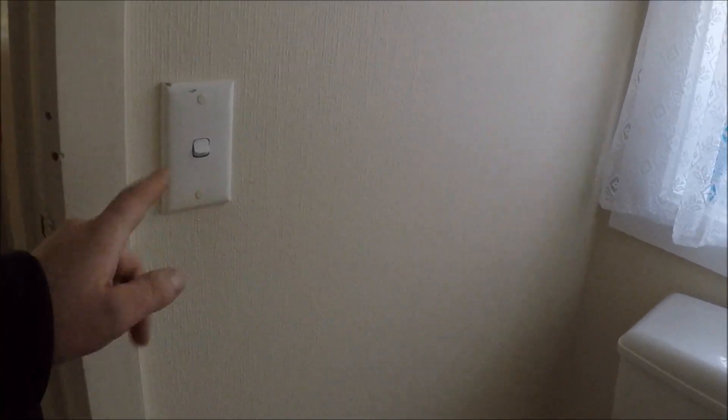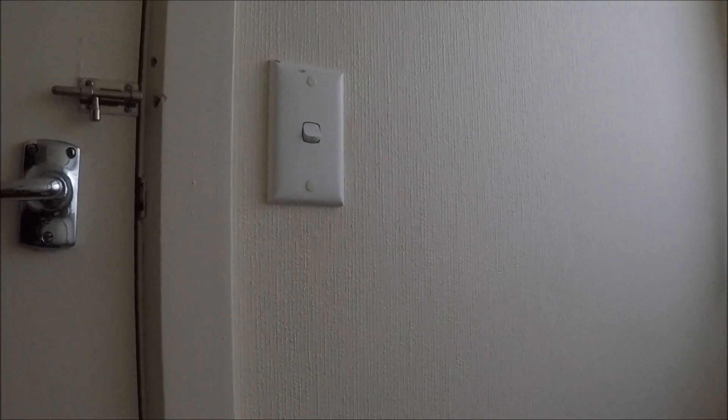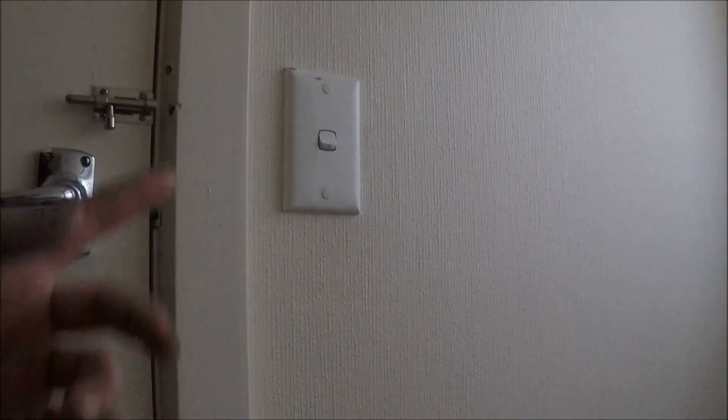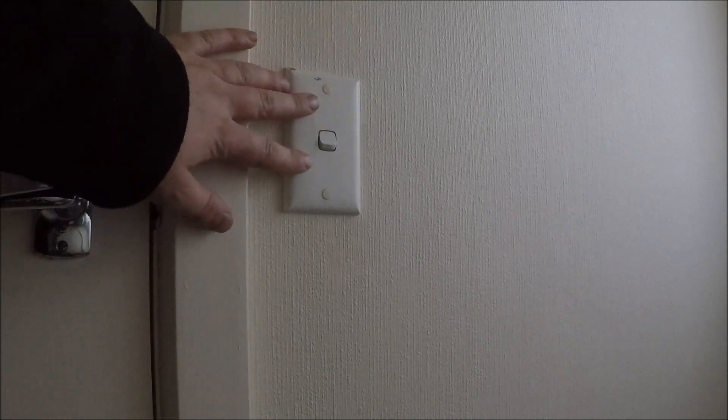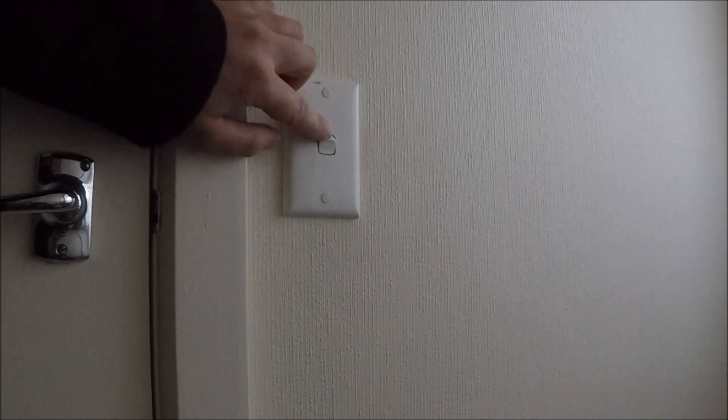Make sure you guys subscribe to my videos — appreciate it. First thing you want to do: make sure the light switch is dead. Go to the switchboard, turn the mains off — simple as that — and then test with the switch to make sure the light's not turning on anymore.